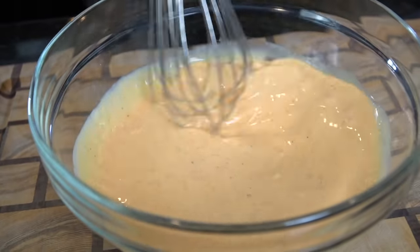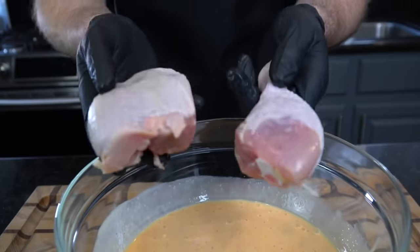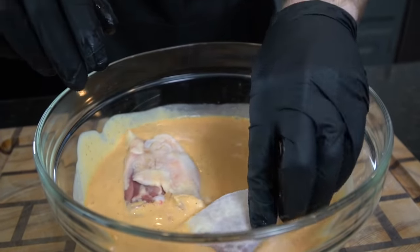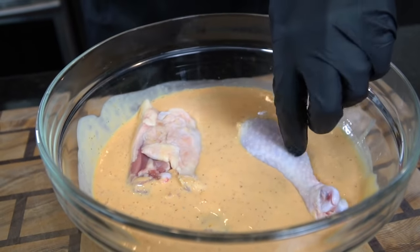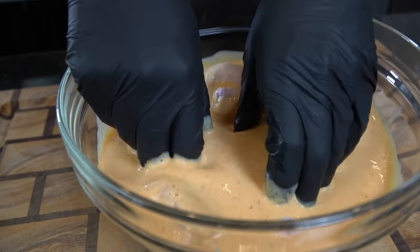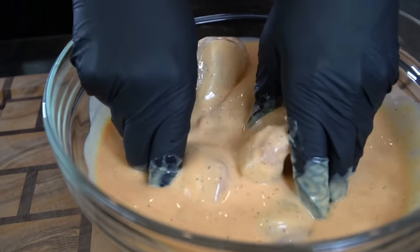Speaking of the chicken, today we're using dark meat — I'm going in with some thighs and some drumsticks, but feel free to use this marinade on whatever part of the chicken you like. Chicken wings are super expensive right now, and drums and thighs are a little lighter on the wallet, so that's what we're going with today. Add your clean and dry chicken right into that buttermilk, make sure it's completely submerged, and then pop it in the refrigerator for four to 24 hours.